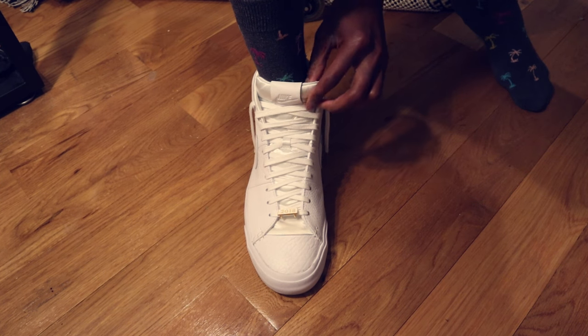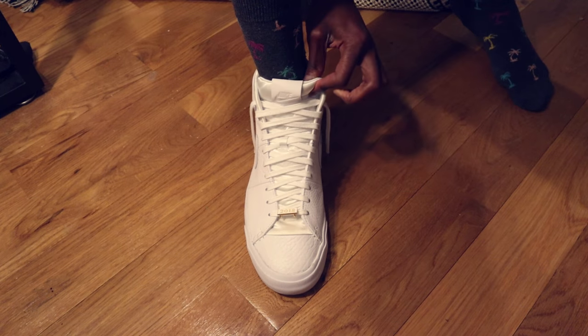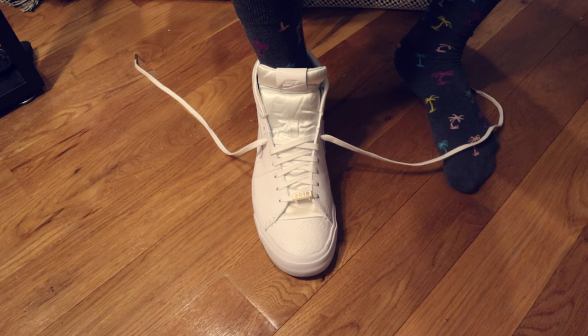Isn't it annoying how sometimes when you fully lace up your shoe, the tongue will just keep sliding over to the side of your foot? Well, I'm going to give you a really quick and easy way to prevent that from happening.